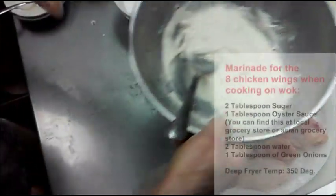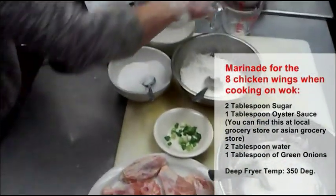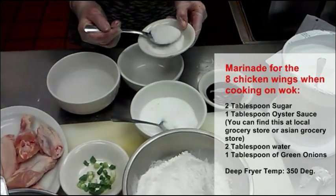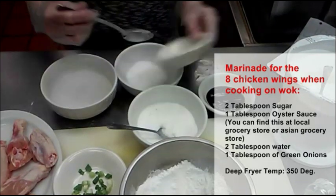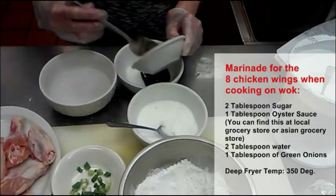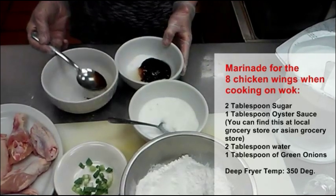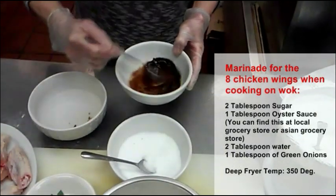Okay, I am going to put it on the sides first and I am going to show you how to make the oyster sauce. I need two tablespoons of sugar — this is about two tablespoons — and one tablespoon of oyster sauce and two tablespoons of water. Mix well like that.